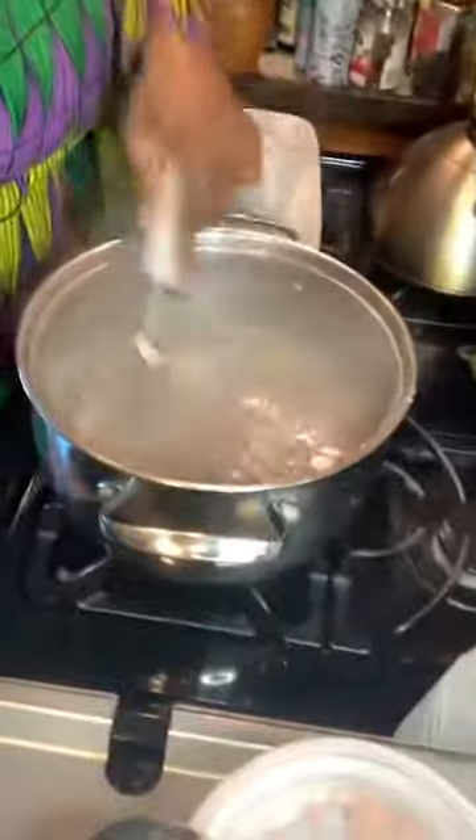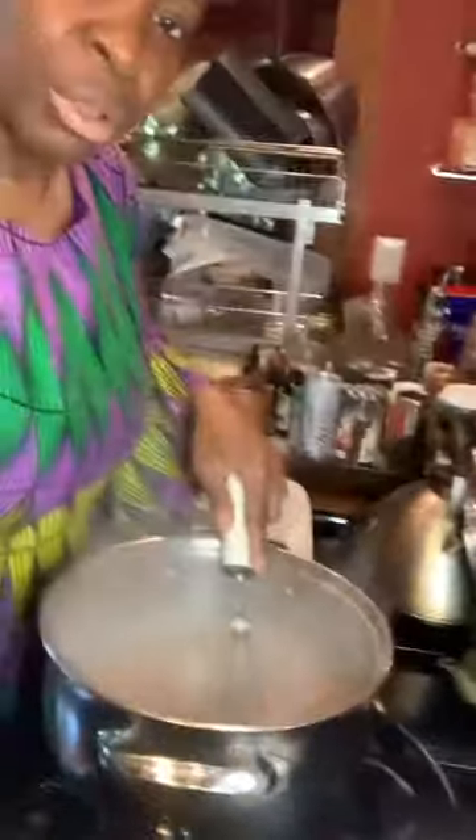I want to show you real quick what's happening here — you see that? It's getting nice and thick. Look at that, it's getting thick — it's beautiful.